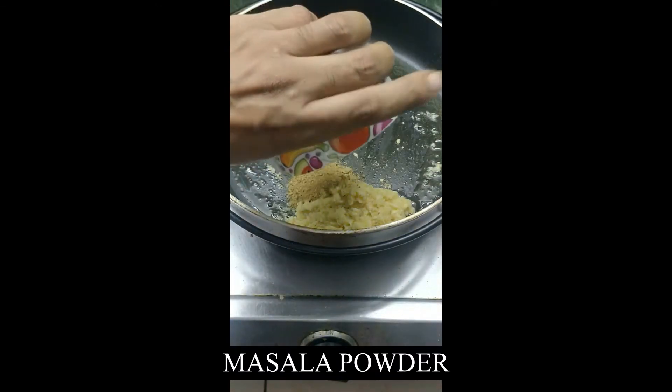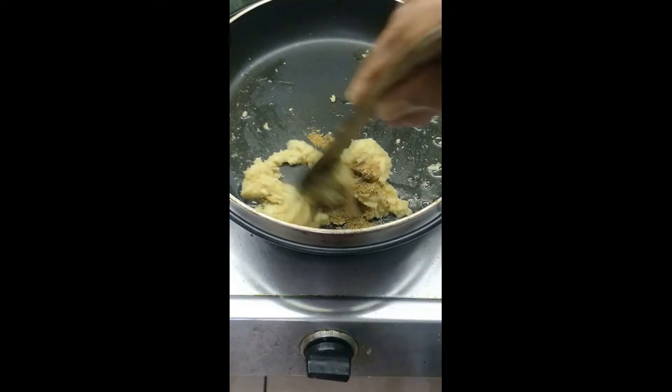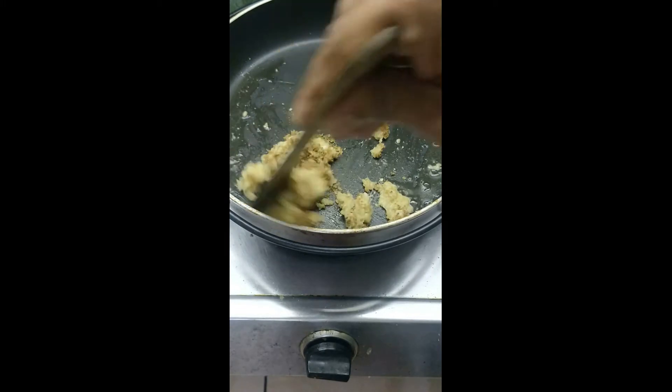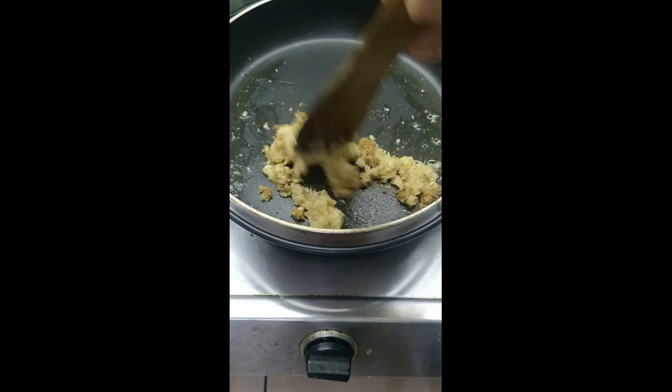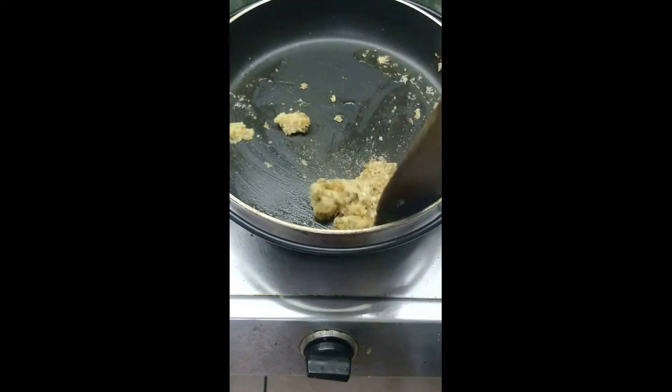Now add the peppercorn, fenugreek seed, and jeera powder masala. Mix it well and stir in low flame.